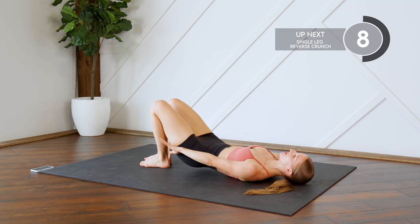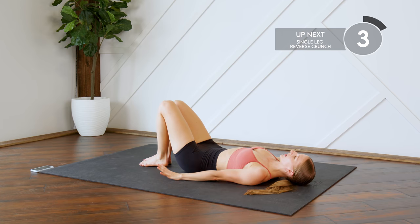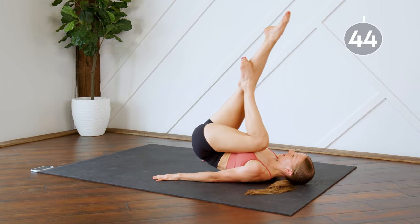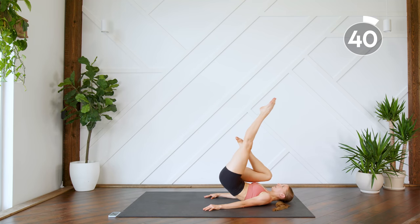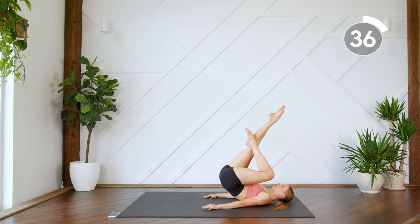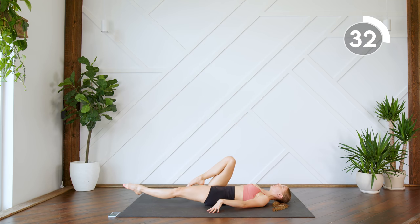Next up, we are going to do some single leg reverse crunches. If doing single leg is too difficult, you can just do regular reverse crunches — but one leg at a time. Bring it in and drop it down. Switch. Really think about using those lower abs to bring the foot up, not using the momentum of that leg.